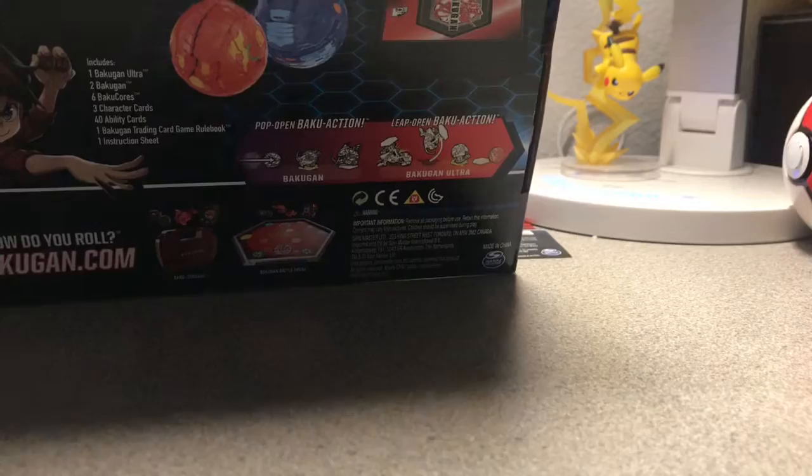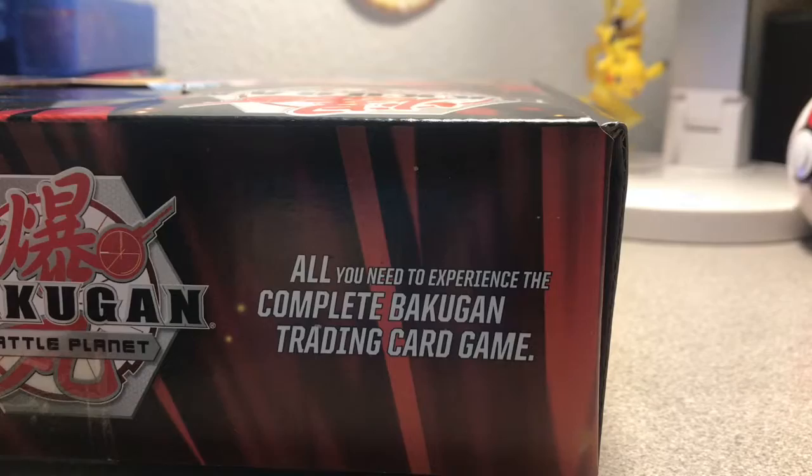Let me think about where I need to start unboxing — I think it's the other side. Since I'm kind of old school, I wanted to open the Darkest Hydranoid just for nostalgia.